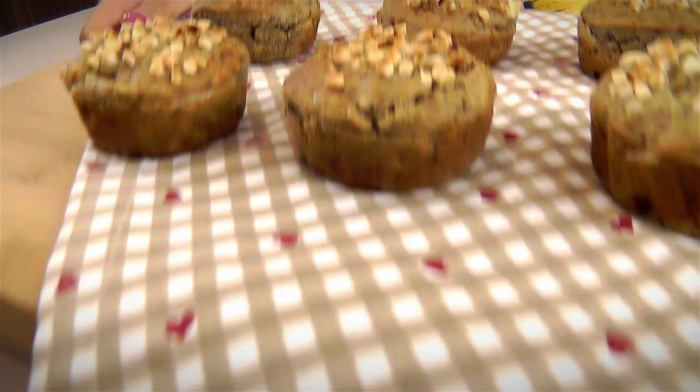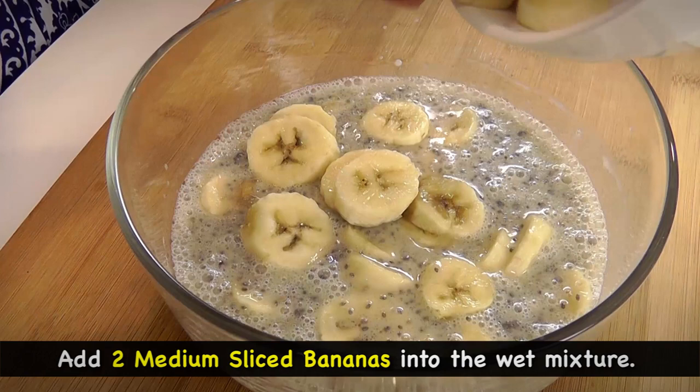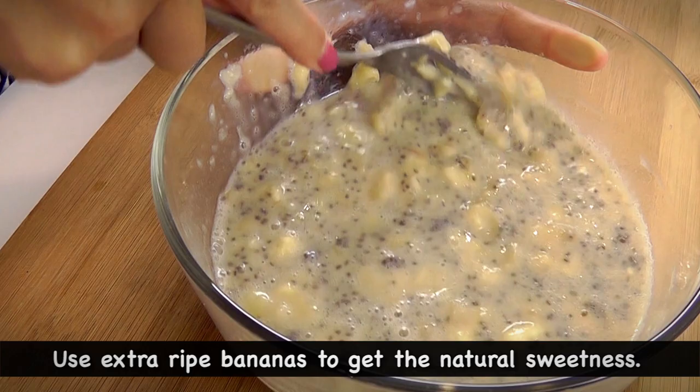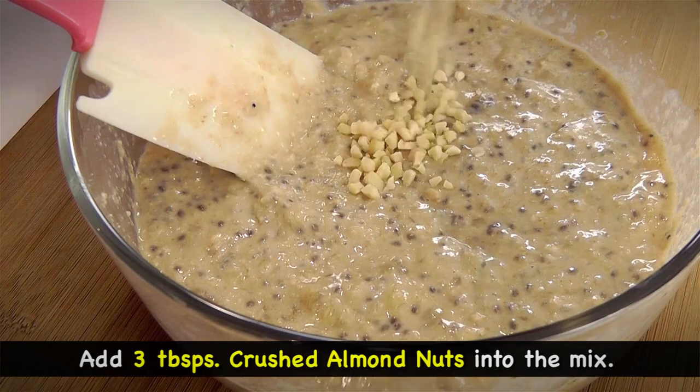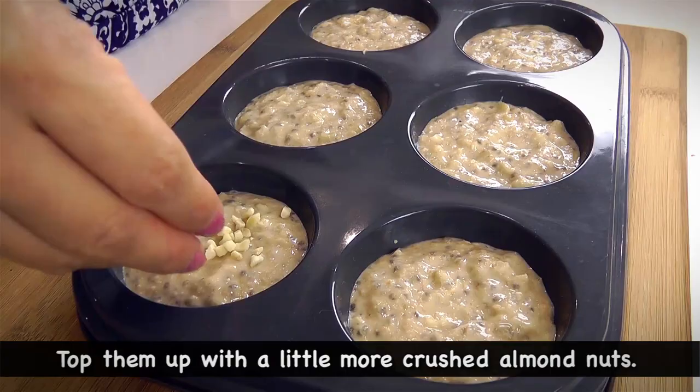So let's start by making the nutty banana muffins. We want to add 2 medium sliced bananas into the wet mixture and roughly mash them up using a fork. You want to make sure your bananas are extra ripe to really get the natural sweetness from the fruit. Don't worry about the chunks — it gives extra texture to the muffins. Then combine the dry and wet ingredients, and add about 3 tbsp of crushed almond nuts into the mix. You can choose any other nuts or seeds of your choice. Scoop the batter into 6 muffin tins and top them up with a little more crushed almond nuts just for presentation.